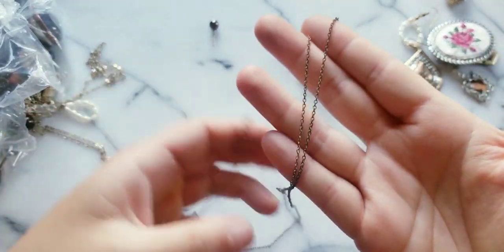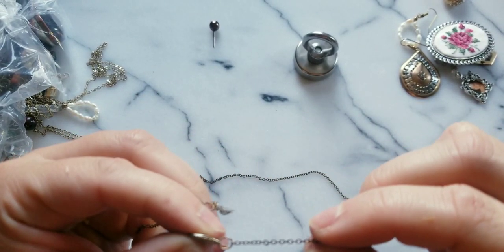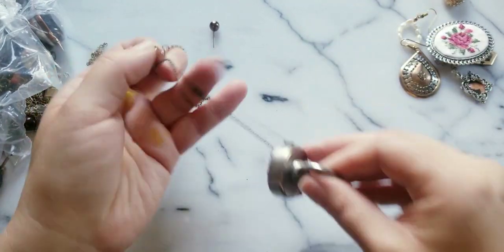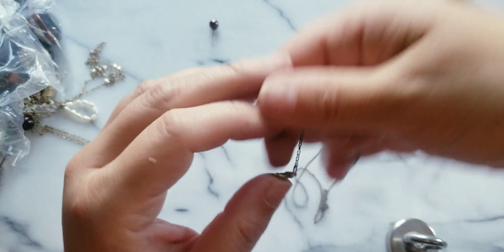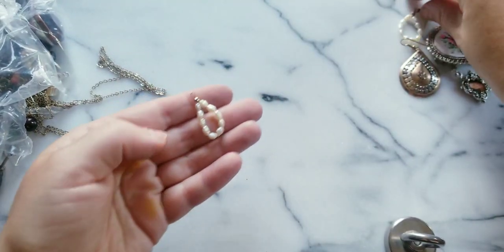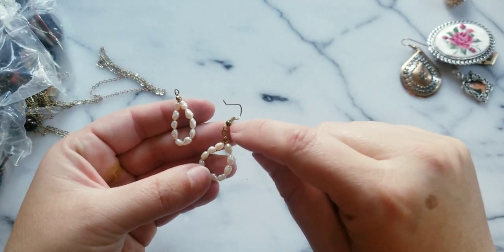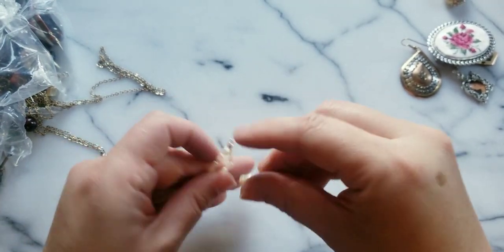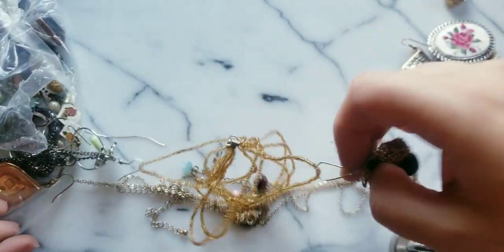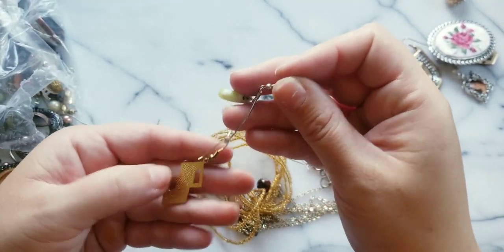I think this is just a worn out chain. Here's the other earring — but it's missing that pulley piece. That's an easy fix for somebody who has all those pieces and fixes jewelry.